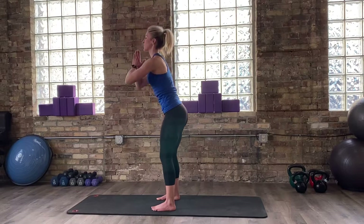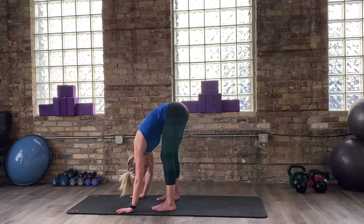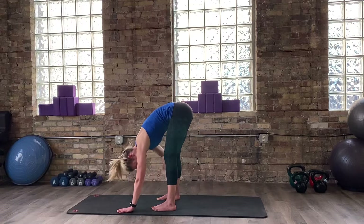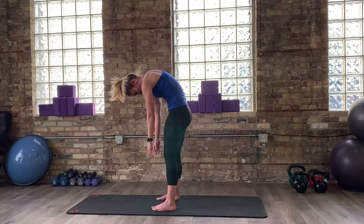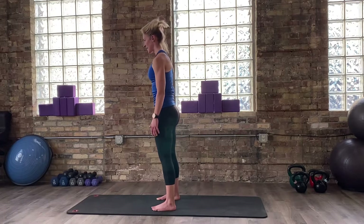Take an inhale breath, prepare. As you exhale, again find that roll-up sensation. Draw your belly up and in — you're leading with your core, leading with your spinal roll-up from your center, one at a time. Shoulders, head, and neck are the last thing to come up.